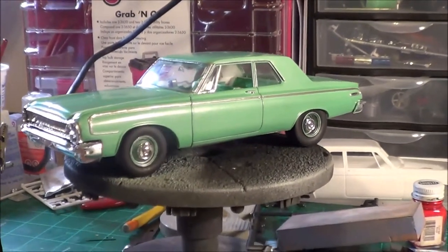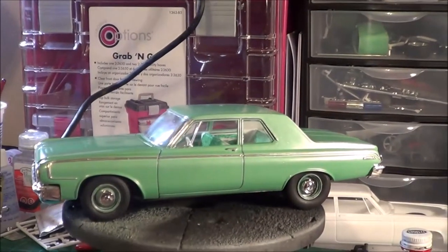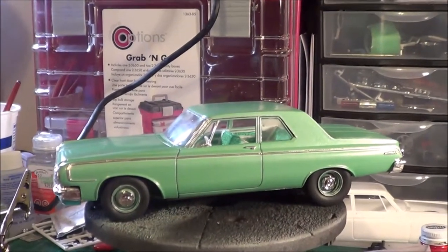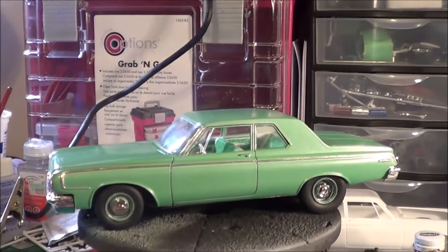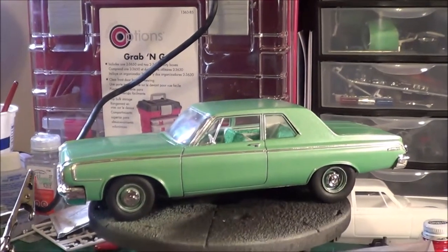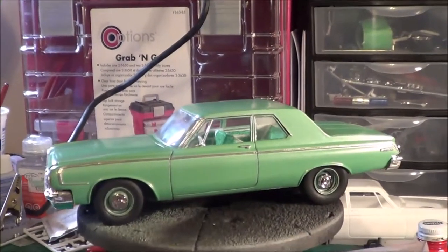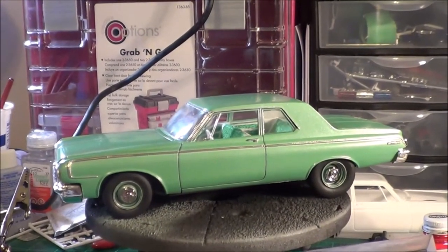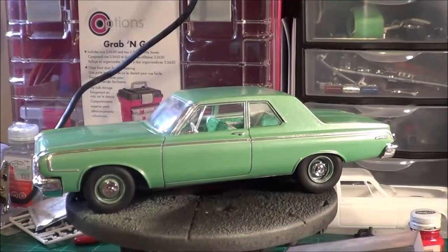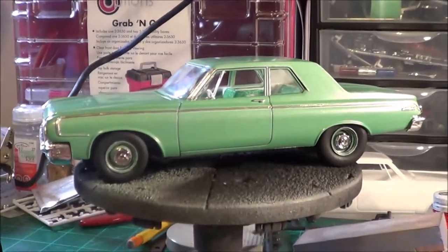I took the Lindberg 1964 Dodge 330 kit — I bought it at Model Fiesta a couple of months ago, bought two of them. This was the Dodge 330 kit that had the 383 V8 and the slant six with it. I bought this bagged kit because I was excited about having the slant six, but that wasn't the case. The kit was complete but it didn't have the motor and a few pieces were missing.